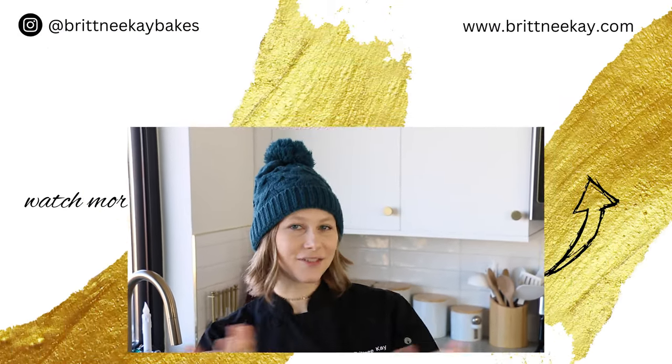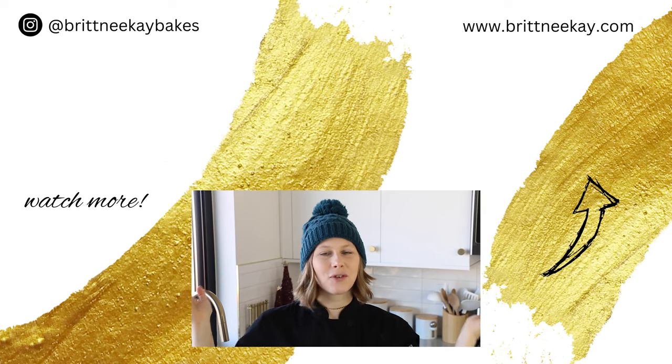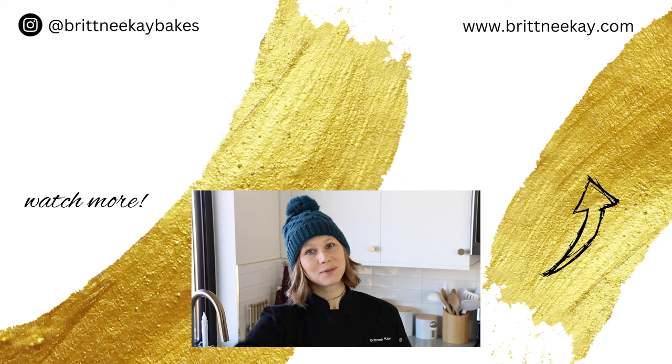Alright guys, I hope that you enjoyed today's video and that you learned something new. If you did, please let me know by leaving a like and a comment down below. If you haven't subscribed to my channel yet, today's the day! If you'd like to see something else that's festive and sweet, just click on one of these thumbnails. Thanks so much for watching and I'll see you soon, bye!